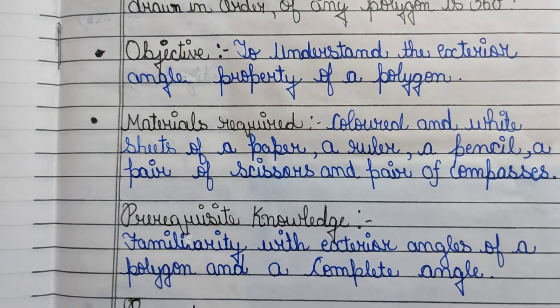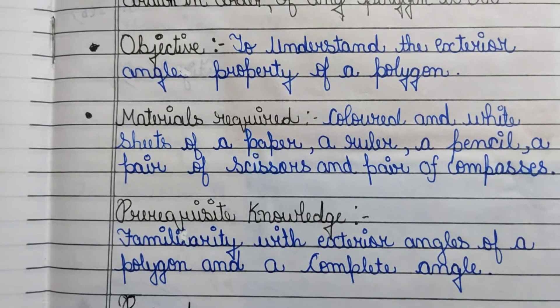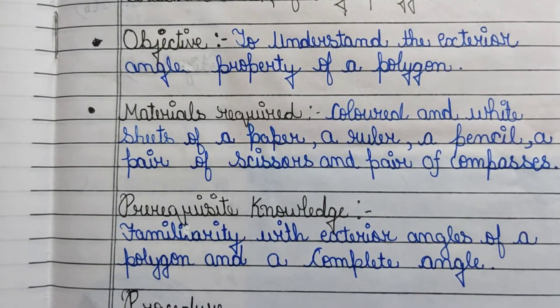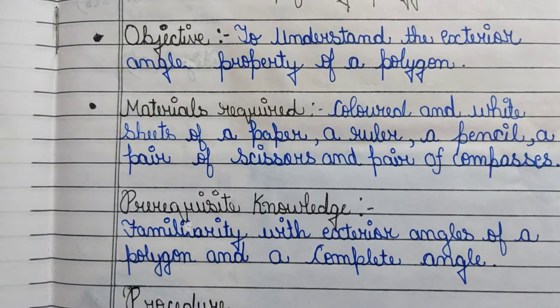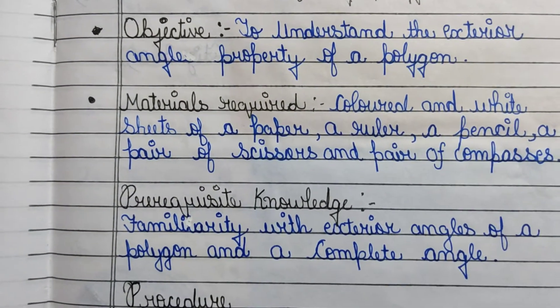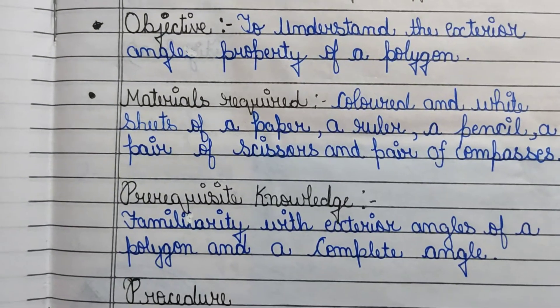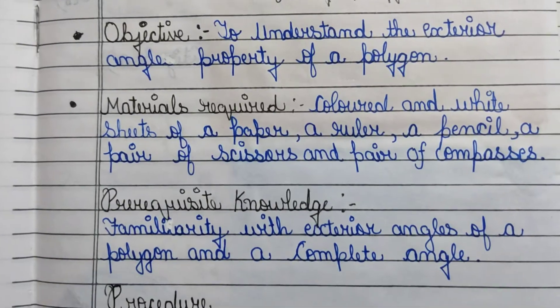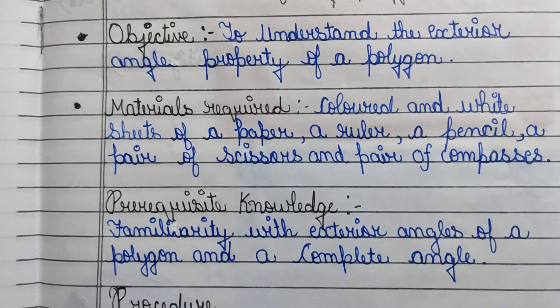Let me explain what a polygon's exterior angle is. In any polygon, each vertex has interior angles, and from those we derive the exterior angles. As you know from the first activity, a complete angle is a 360-degree angle.